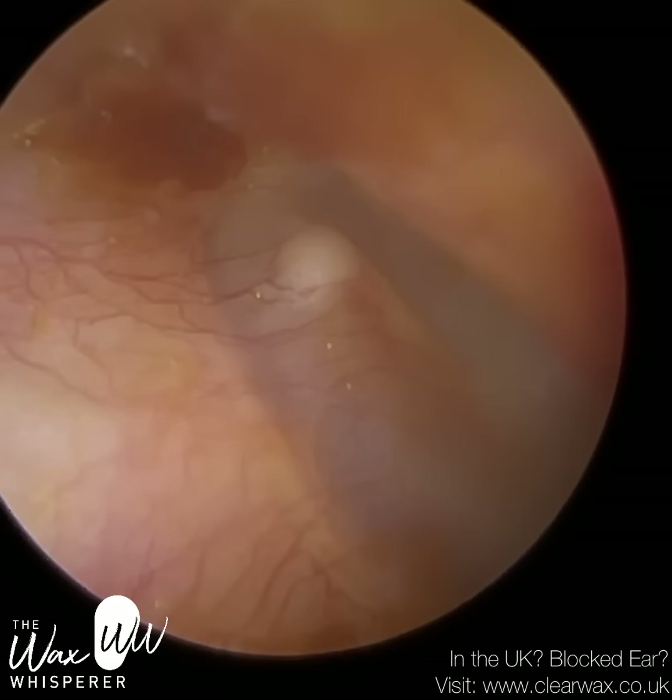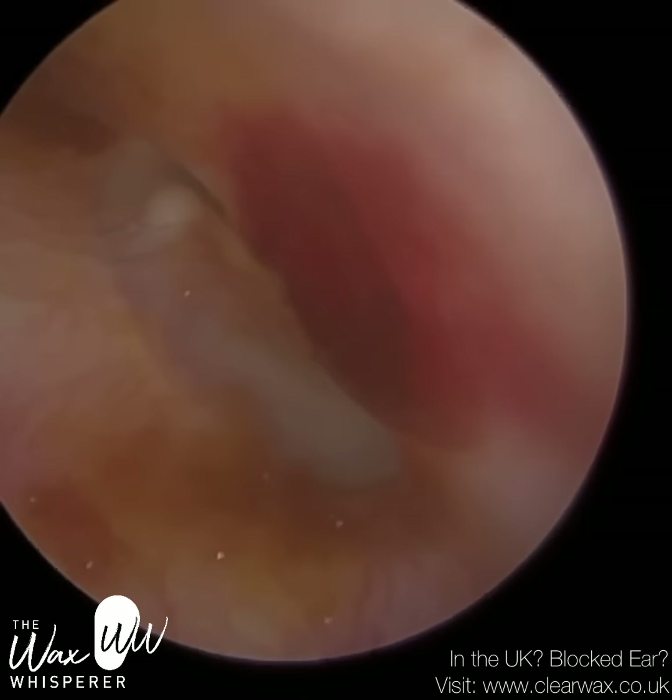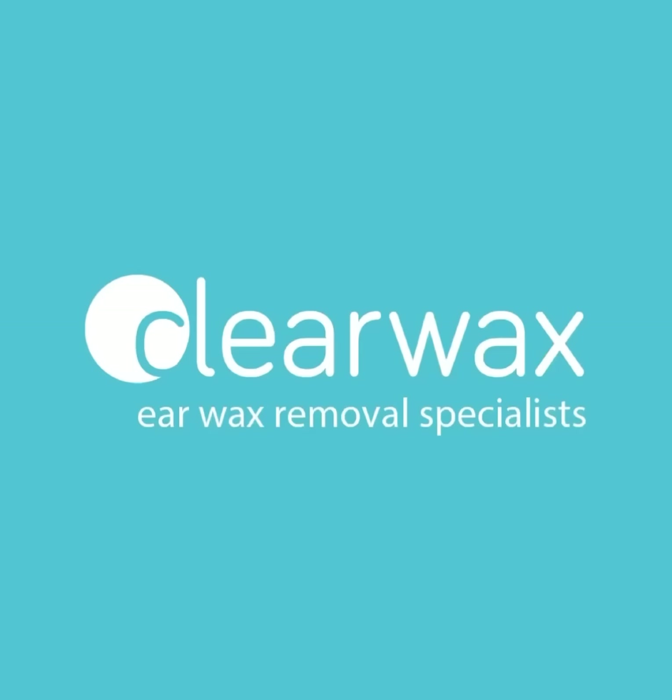You can see the patient's eardrum — that's fully visible now. There's no trauma to it, and that bruise will fortunately heal. I hope you enjoyed that video. The moral of the story is: stay away from cotton buds, cotton swabs, whatever you want to call them — they do far more damage than good. Keep well, stay tuned, and remember, be nice and be kind to each other. Thank you. Bye.